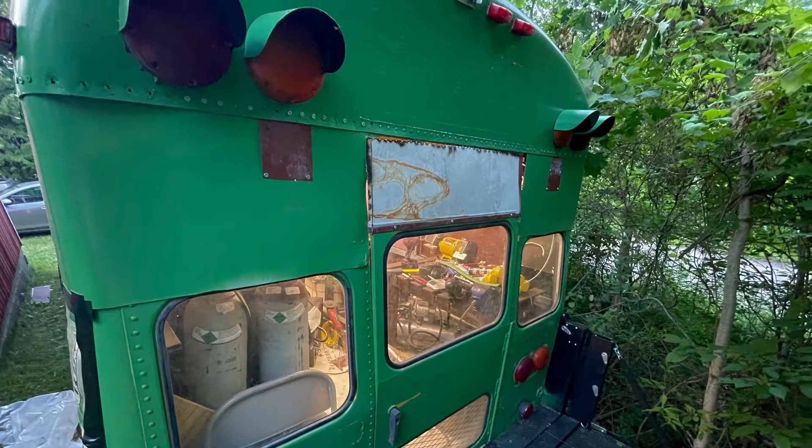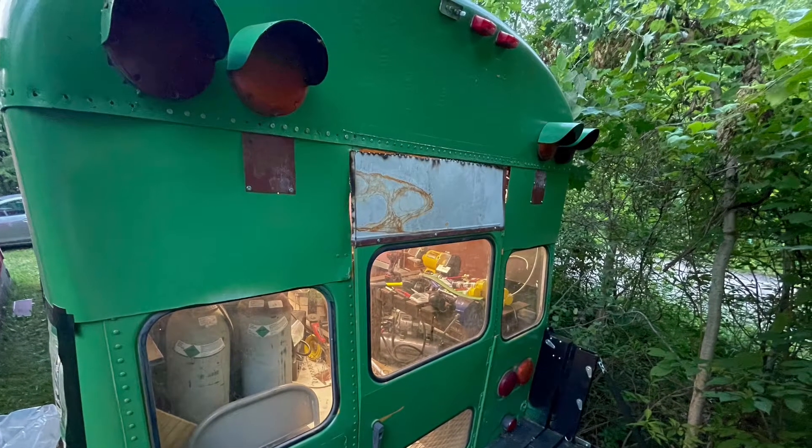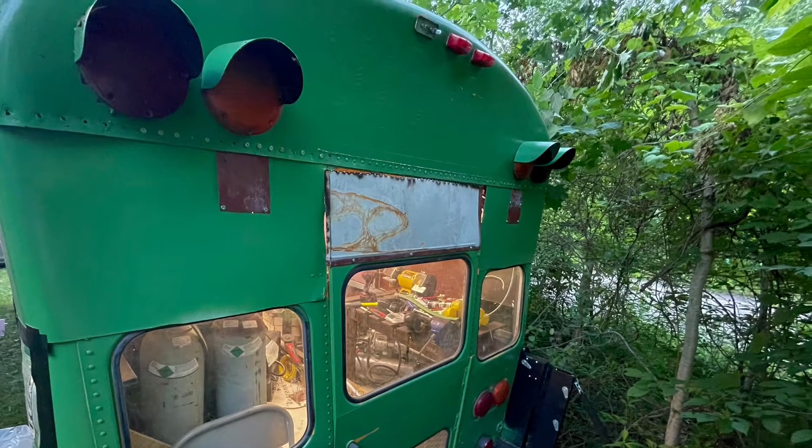Welcome back to my school bus conversion. Today I'll be adding a mini split air conditioner for cooling in the summer and heating in the winter.